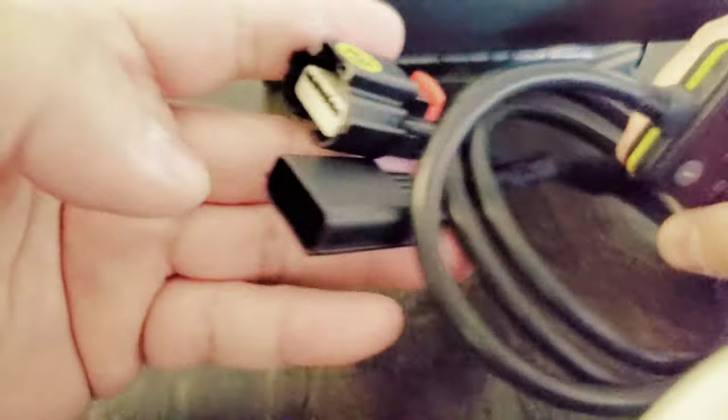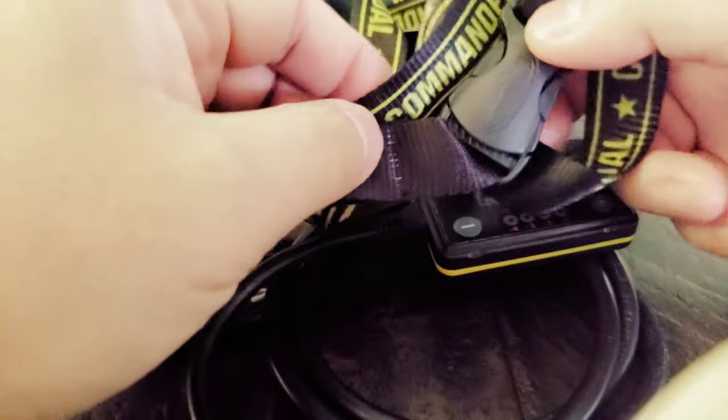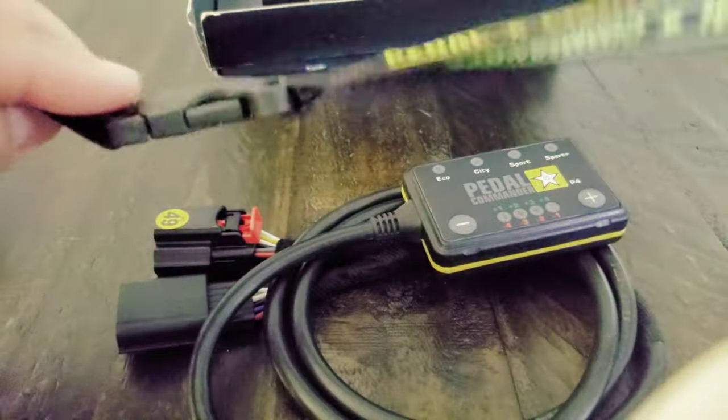It comes with two connectors — one with a female, with a T-chain. That's pretty cool.